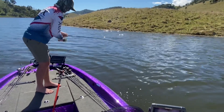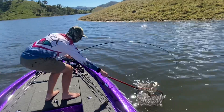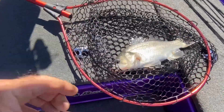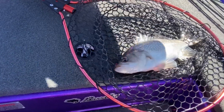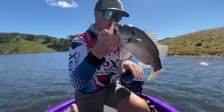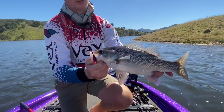Good fish — there you go. That one actually ate it on the slow roll that time, through a bait school. That's a nice killer of a fish.